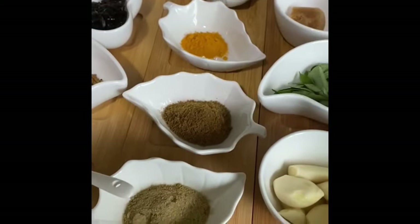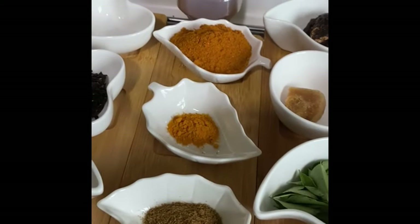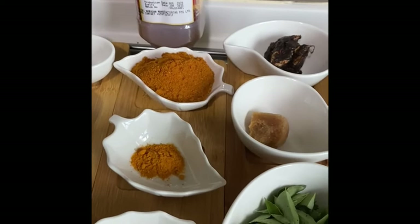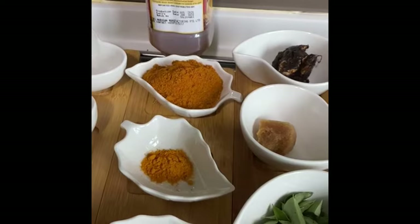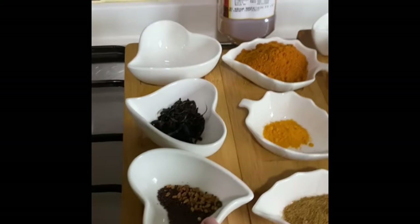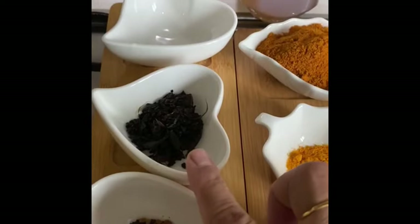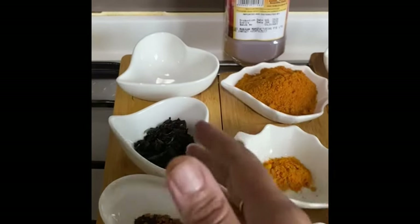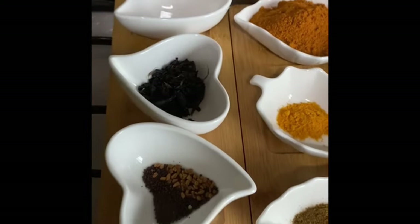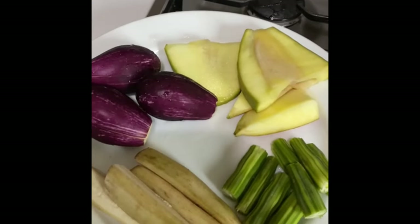I've taken a teaspoon each of cumin powder and fennel powder, a little turmeric, and about four to five teaspoons of chili and coriander powder mixed — the proportion is one part chili powder to two parts coriander powder, adjustable to your taste. Then salt, mustard seeds, methi seeds, and vada gum, which is dried onions and garlic pounded together — a special touch from my mother, also available in Asian supermarkets. I also have a mix of vegetables: drumstick, raw banana, eggplant, and mangoes added at the last.